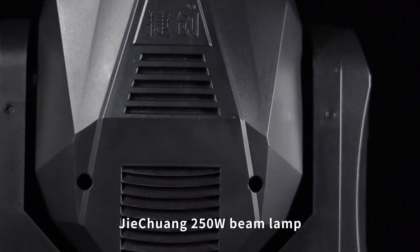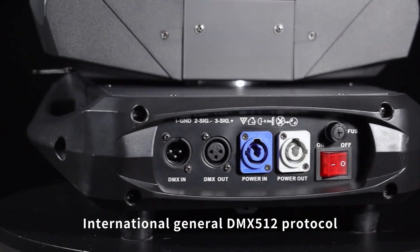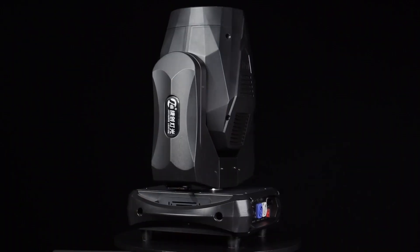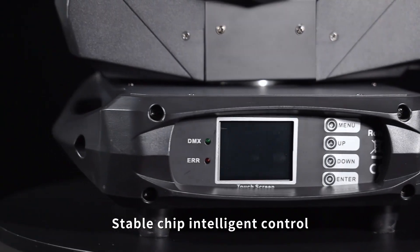G-Chang 250W beam lamp, International General DMX512 protocol. With efficient cooling mute fan, stable chip intelligent control.